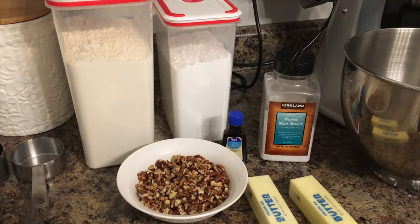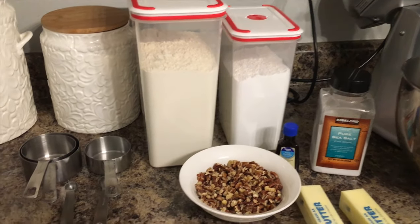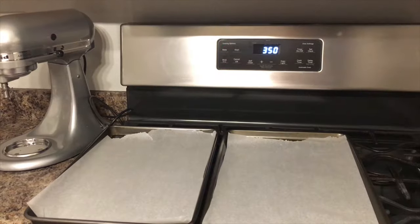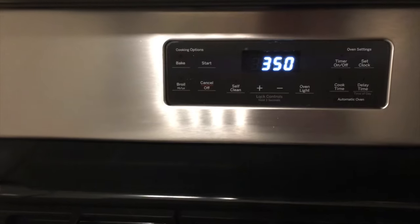We're also going to be using some measuring spoons and measuring cups, because when you're baking you have to have the exact measurements. So let's go ahead and begin. First step is to preheat your oven to 350 and line two cookie sheets with parchment paper.